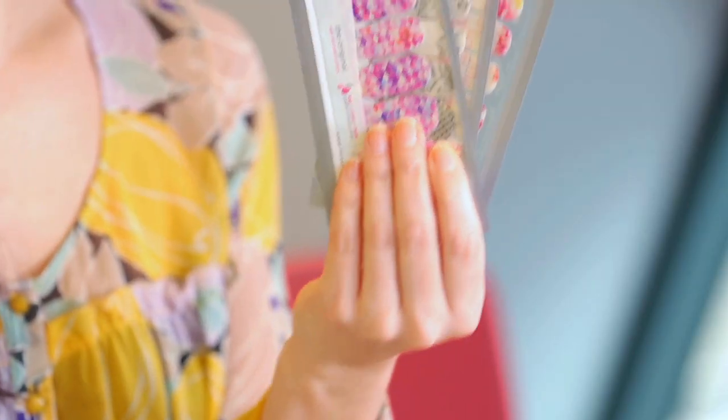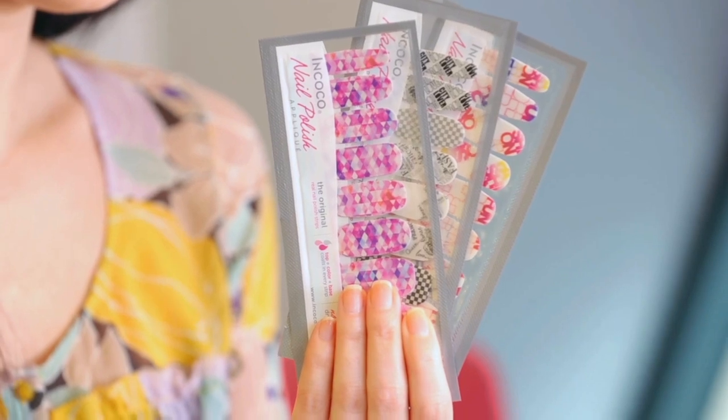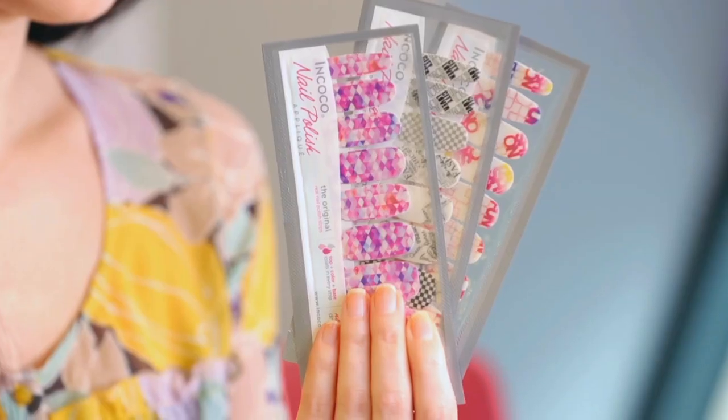The product in question today are the Nkoko nail polish strips. These strips have base coat, color, and top coat all in one and there's no drying time, which sounds like it would make it super easy. Plus, they're patterned with sophisticated designs that you might not be able to do at home. So let's see if they work.